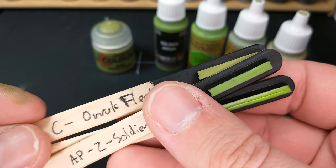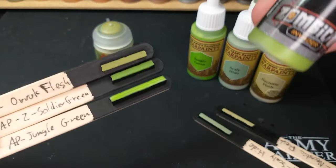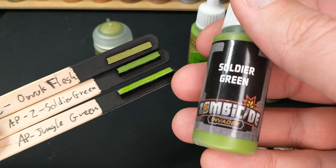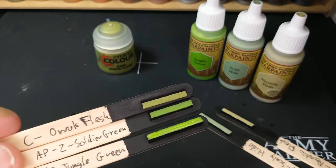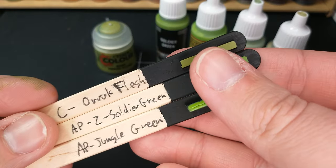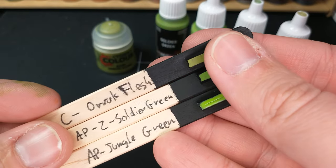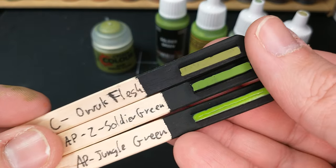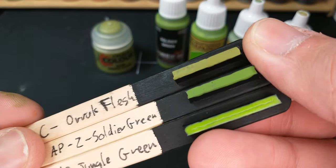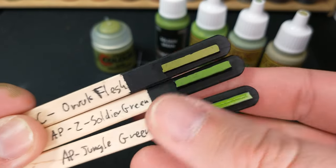The closest color I could find to this Oryx Flesh is actually this — and this is surprising. It's Soldier Green from the Zombicide set, which is new to me. I got a set of it and there will be an unboxing eventually. You're likely going to see this video before that unboxing is out. As far as I know, you cannot get that color separately. It's pretty close — kind of a neat color, and about the closest we've got.